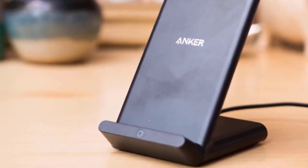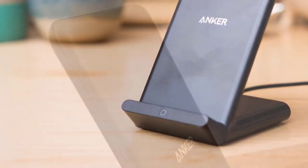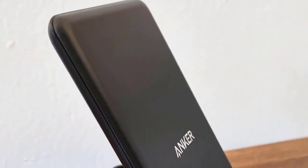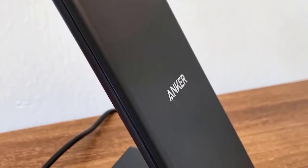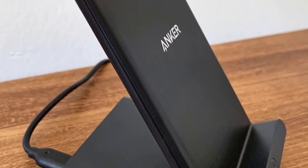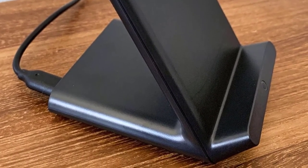The Anker PowerWave Stand has a pretty sleek and streamlined design that is attractive overall. It has modern, contemporary rounded edges and a plastic body that looks of higher quality. However, I would be careful about scratches, which may happen quite easily. One thing that many buyers disliked is that it is pretty short compared to its competitors, but it is an issue that can be overlooked.